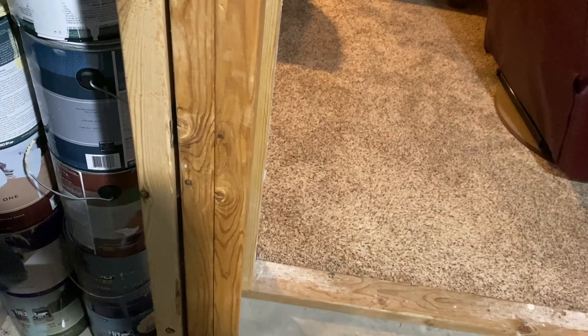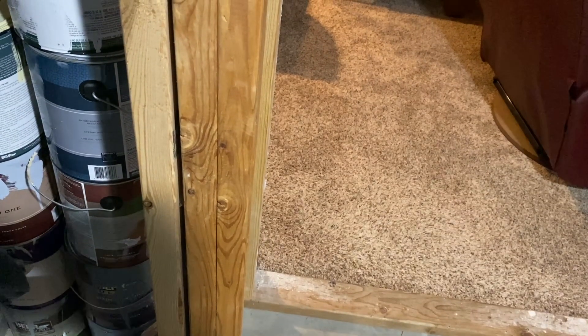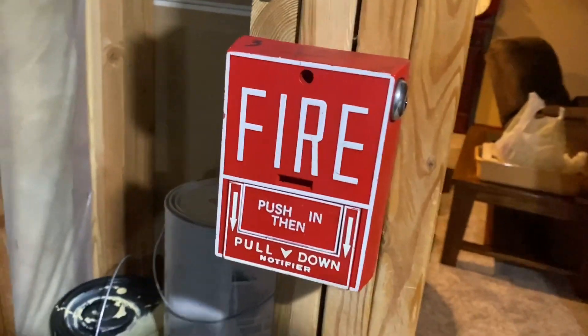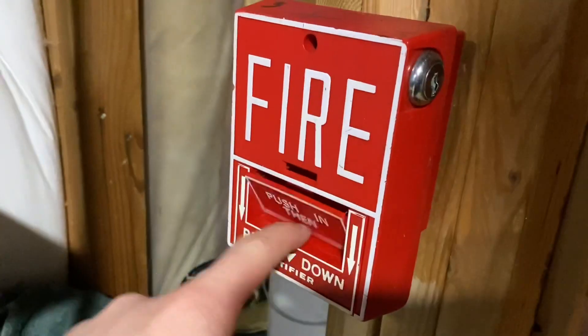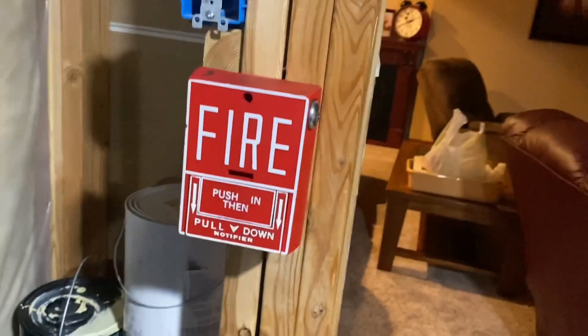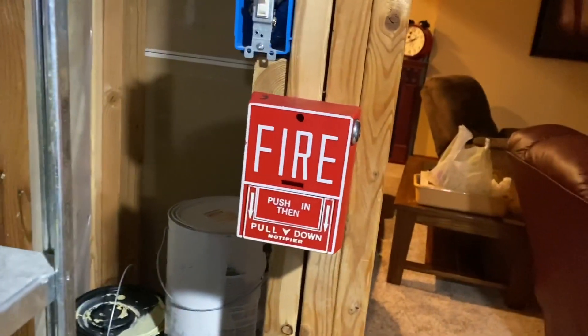Last but not least, I wish I had another S464, but I had to do the next best thing — we have the Notifier NBG10L. This is a very nice pull station. It has a key lock and I really like it. If I had two more of these I would have done all of these, because yeah, they're pretty cool.